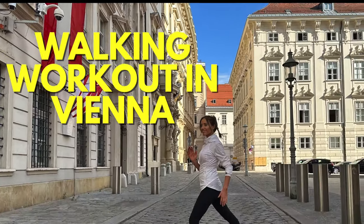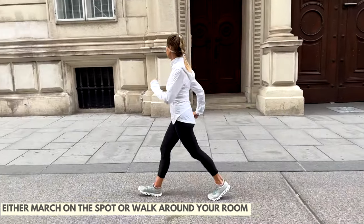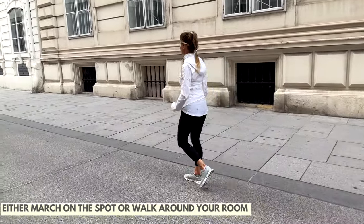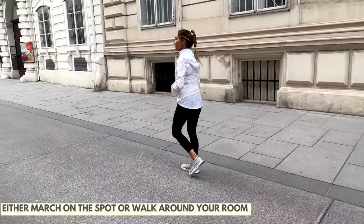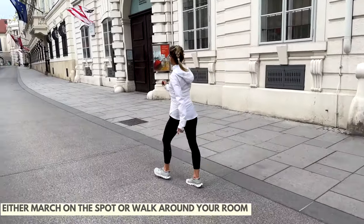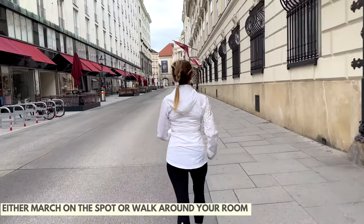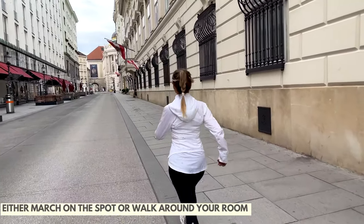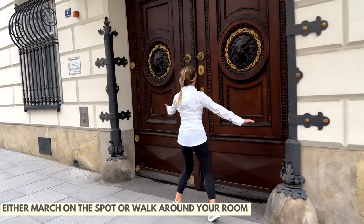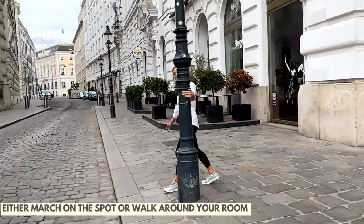Join me for this 15-minute walking workout around Vienna. You are walking at home, and just think of it like this: you are coming on this virtual walking and toning adventure with me around beautiful Vienna. This first part, simply march on the spot at home, or if you've got enough room just walk around the room and take in the beautiful view of this incredible city. We're going to stop off at certain points and do a little bit of toning, but let's just keep moving. The idea is just to follow along — it's something a little bit different.